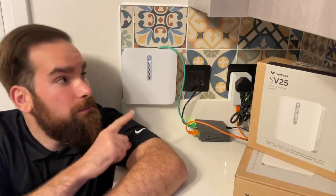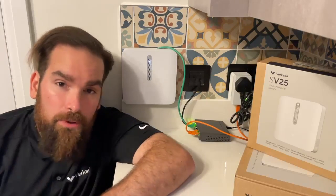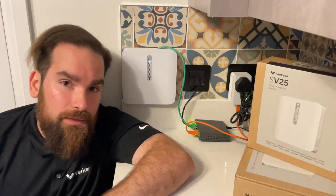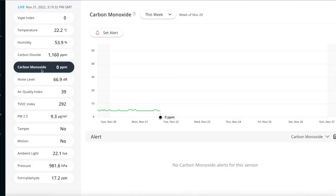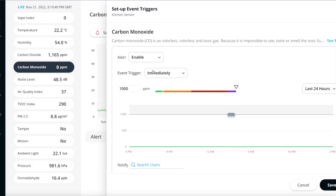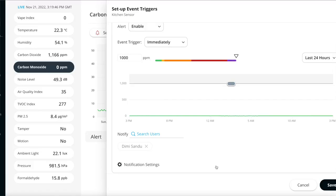I should have put this a bit higher up. However, my snack cupboard is just there on top, so probably not a great idea to always smash the device every time I open it. Another reason I chose this space is because nearby I have my gas boiler that heats the water in the house.